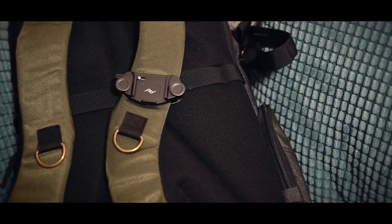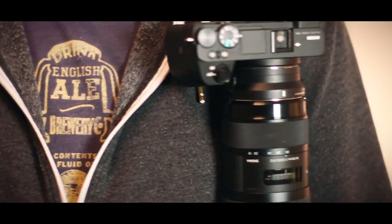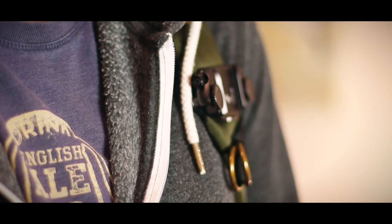So there we have it — my quick review of the Peak Design Capture Camera Clip version 3. If you want quick access to your camera while you're out and about and you don't want a camera strap rubbing against your neck, I'd definitely recommend it. If you're interested in picking one up for yourself there's a link in the description box below — if you buy through that link it won't cost you any more but it will help support this channel.